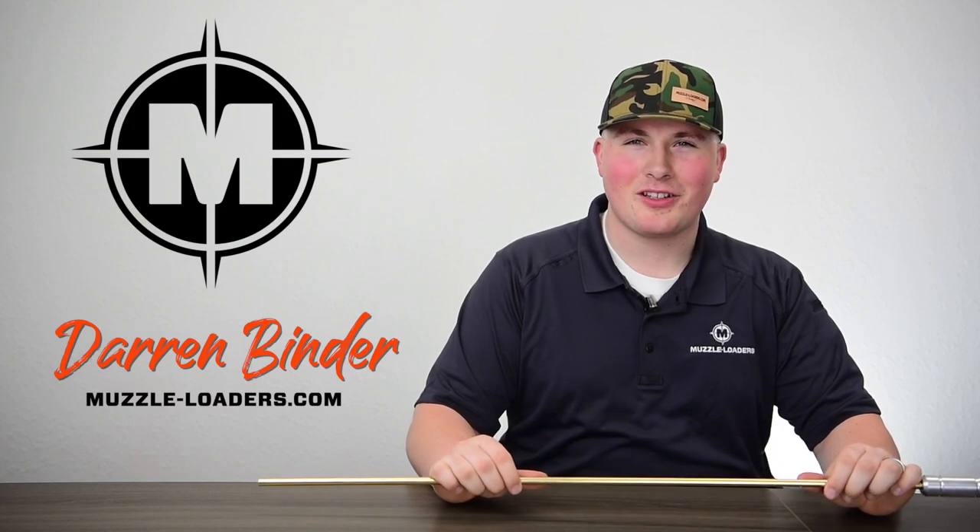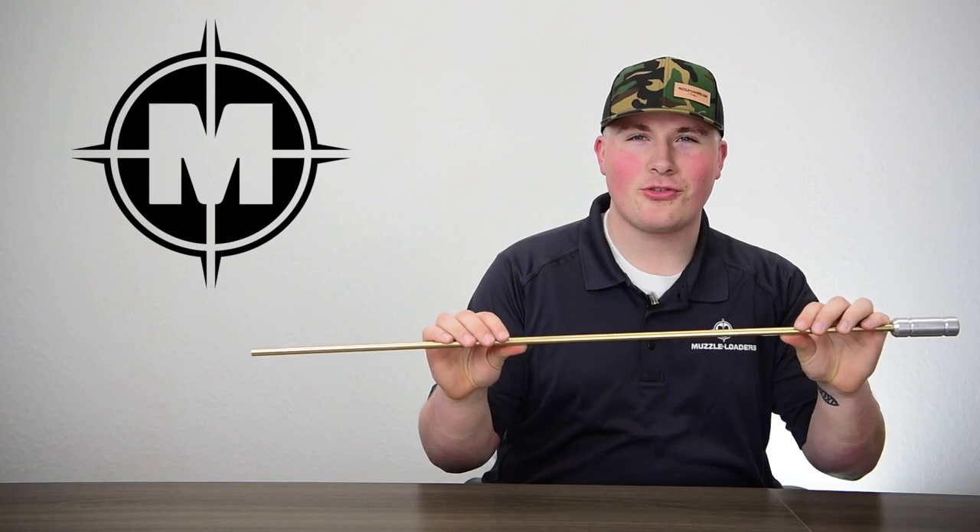Thanks for joining us. My name is Darren. I'm with Muzzleloaders.com and today we're going to be talking about our Muzzleloaders.com brass range rod.